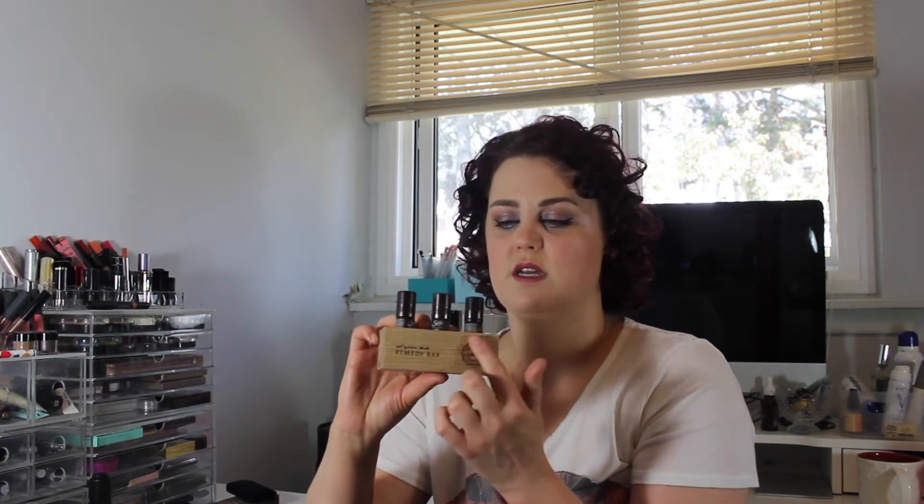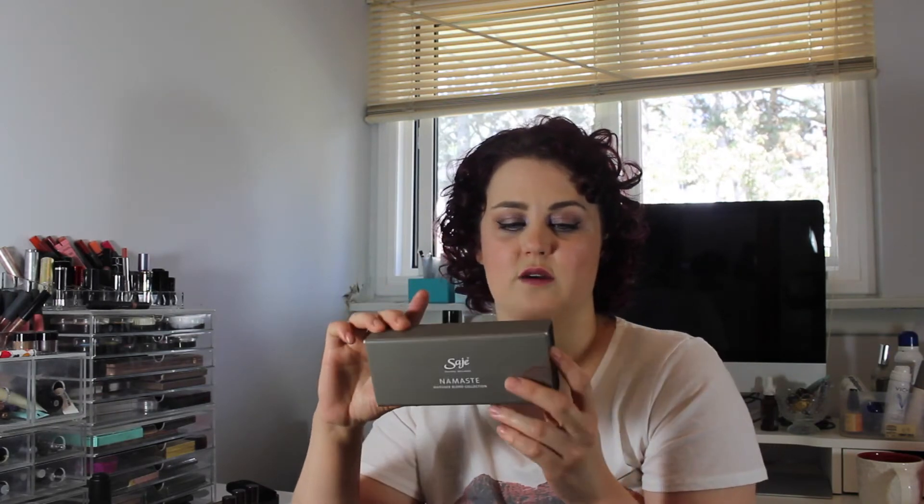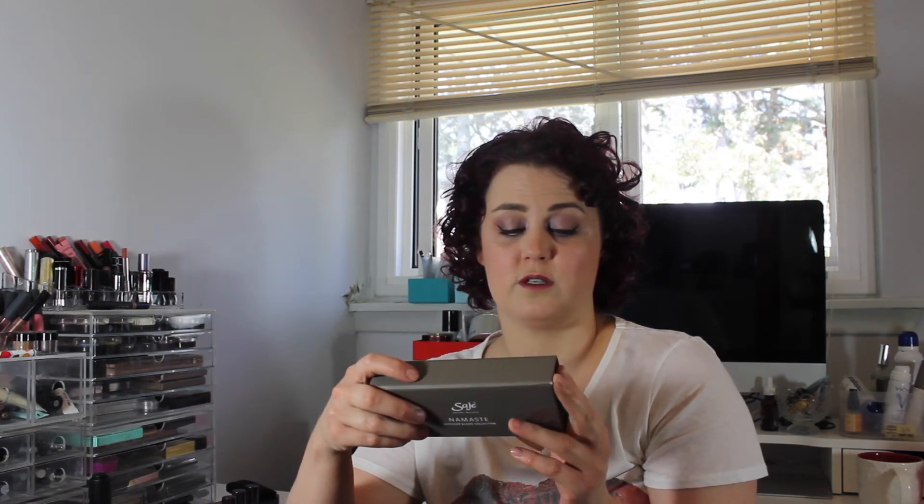I went to this Canadian store called Sage and I picked up this At Your Desk Remedy Bar, which has three aromatherapy already-diluted elixirs: one for stress relief, one for digestion, and one called Quick Study. You keep them at your desk and there's a roll-on and a dropper. I also got a Namaste set with six 6-milliliter oils — Exhale for cleansing, Good Karma for inspiring, Spa Spirit for purifying, Unwind for harmonizing, Well-Being which is a balancing blend, and Yoga which is a grounding blend. I generally liked how this set smelled more than the other sets, and I also had a gift card to use.